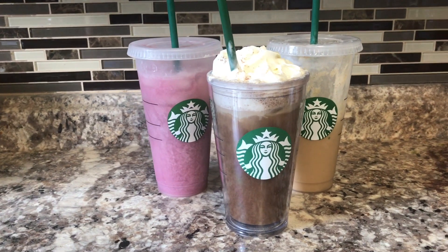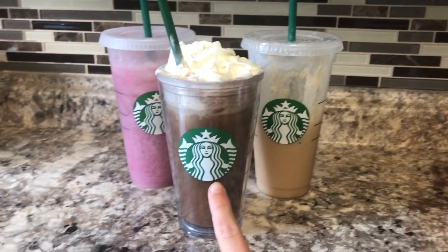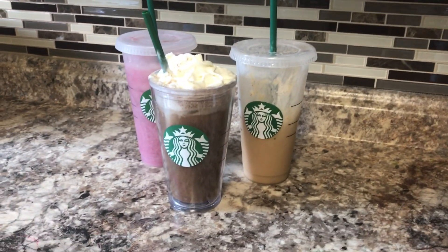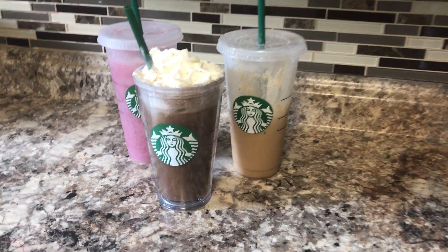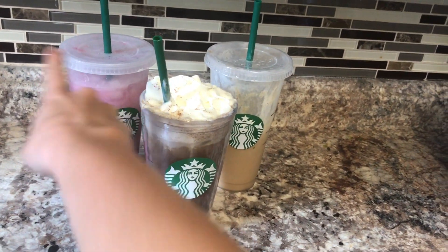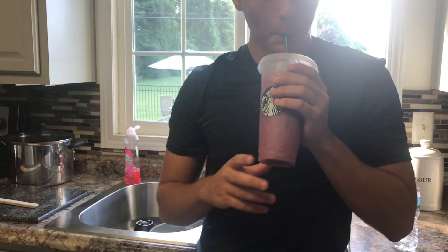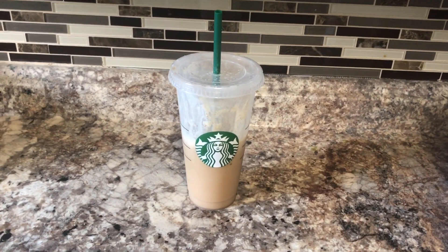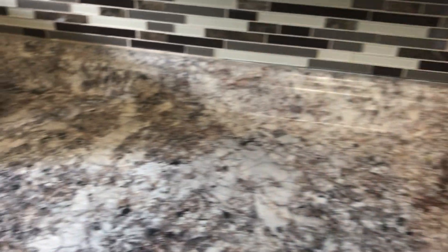These are the final three drinks: the pink ombre drink, the cinnamon almond milk macchiato, and the caramel frappuccino. You can obviously tell the caramel frappuccino was the best since it's pretty much half gone already. We rated the macchiato a 6.5 out of 10, the pink ombre a 5 out of 10 — though after mixing it's more like a 7 — and the caramel frappuccino upgrades to a solid 9 out of 10. The caramel frappuccino was the best! Hope everyone enjoyed it — like, comment, subscribe, and wait for the next video. Thank you guys for watching, bye!